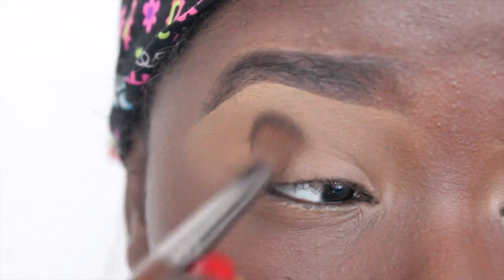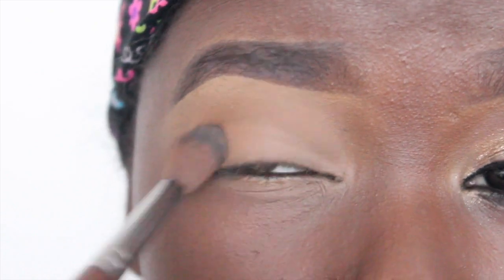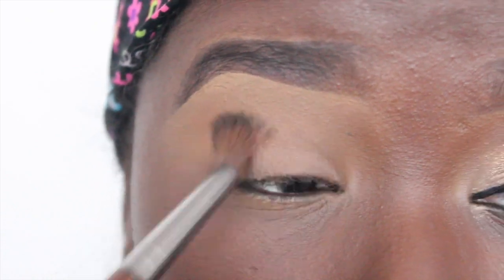Now I'm going to apply Oatmeal Tan per usual into my crease just to serve as a transition. It makes every other color that I'm going to put on my eye so much easier to blend and everything just works out amazingly, seamlessly, beautifully.